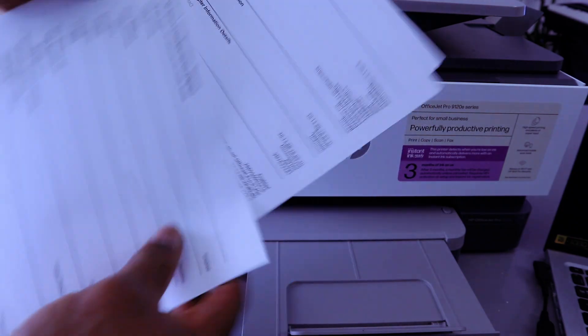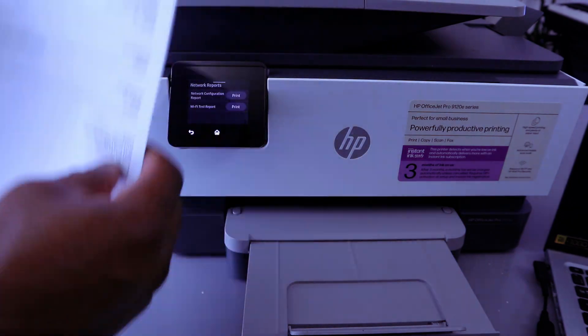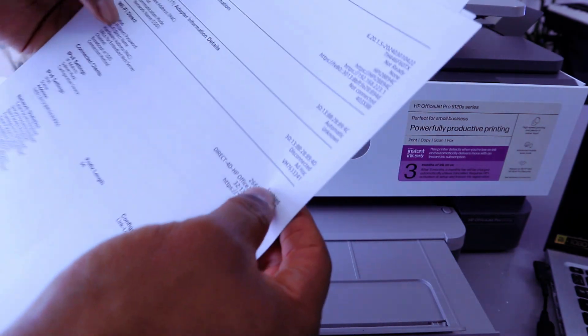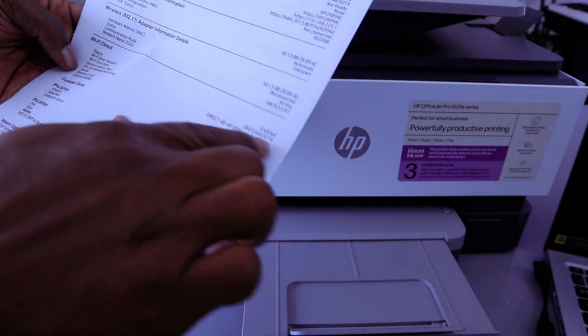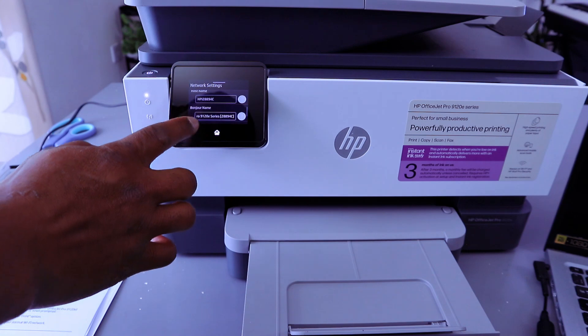From this network configuration report, you will see Wi-Fi Direct enabled and also the Wi-Fi Direct password. Once you print out the report, the next thing you need to do is connect using your mobile phone.